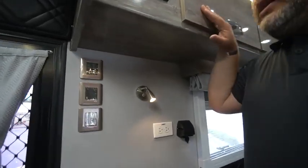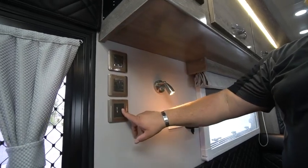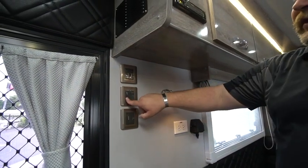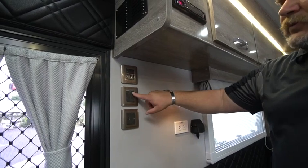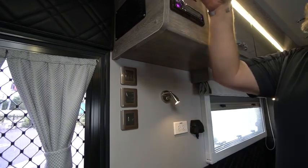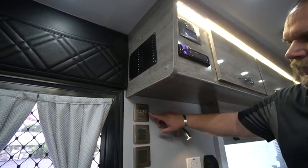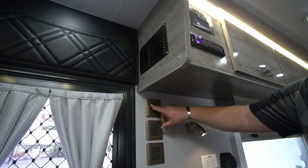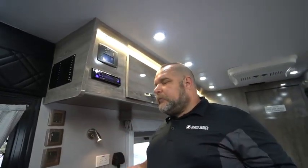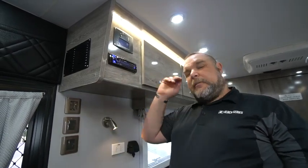Coming down the wall we have several switches. The first big one is your cutoff switch — it turns off all power to the coach. Then we have a three-switch panel that only pivots one way; these control the lights inside the unit: your LED strip light, your puck lights here, and your puck lights at the front. We also have rocker switches that control the floodlights on the front, back, and sides — push 'front' and the front light comes on, push 'rear' and the back light comes on.